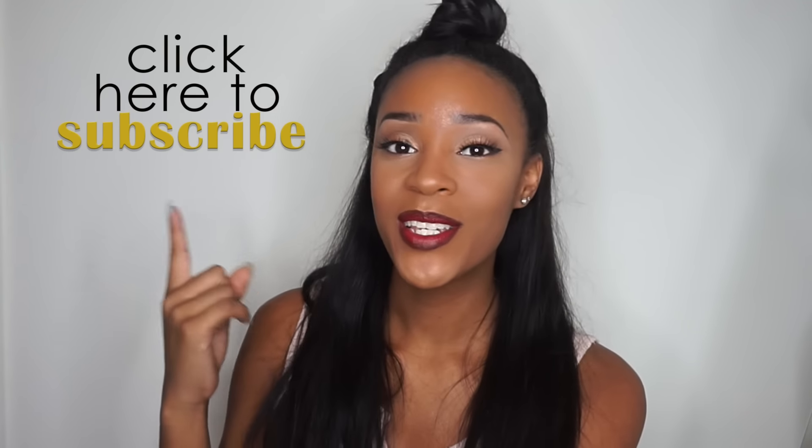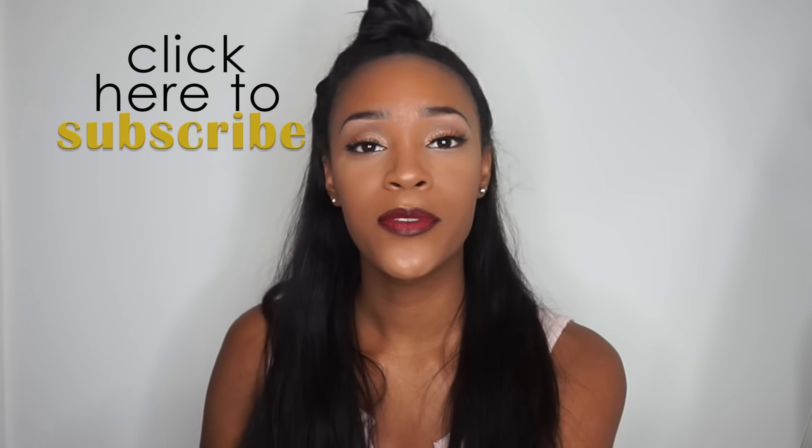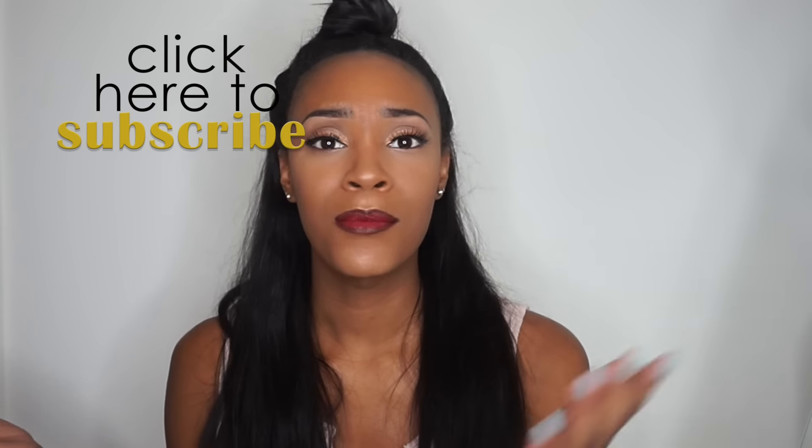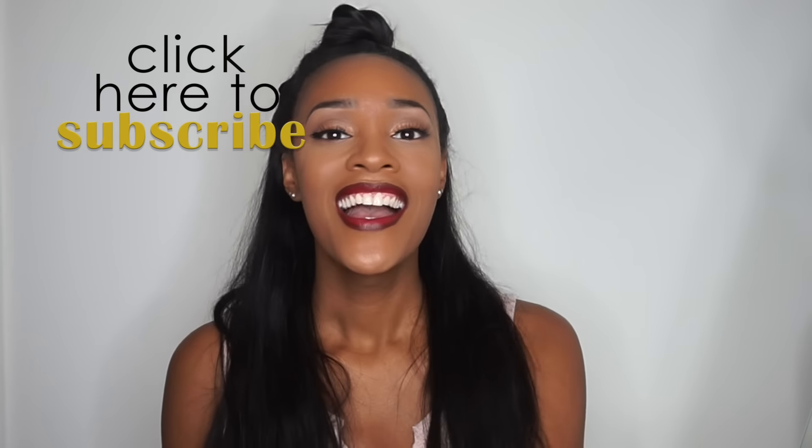Hey guys, it's Avi Levine, welcome back to my channel. Thank you so much for tuning in. For those of you that are new, be sure you click this button right here to subscribe so you can get updates for when I upload new videos. And for those that are subbies, welcome back.